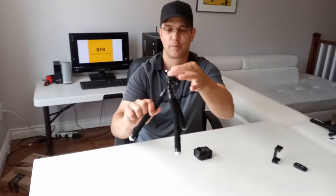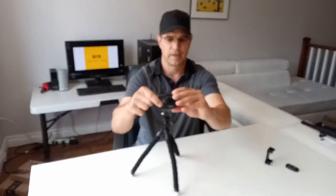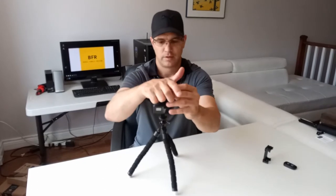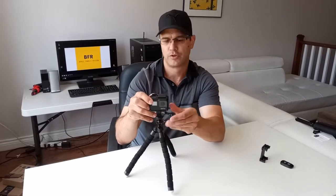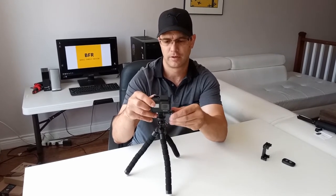I just screwed on this other bracket here — that is for your GoPro. I got the case here on my GoPro that came with my camera. I'm going to slide that in here like this. And it's just like you would normally put your GoPro on any other bracket. It's the same kind of adapter.